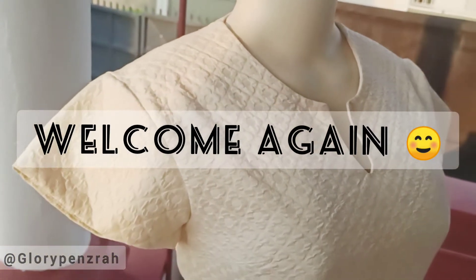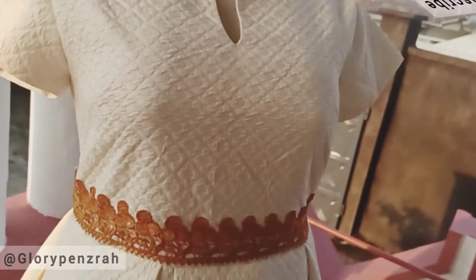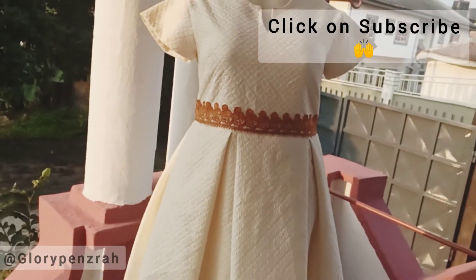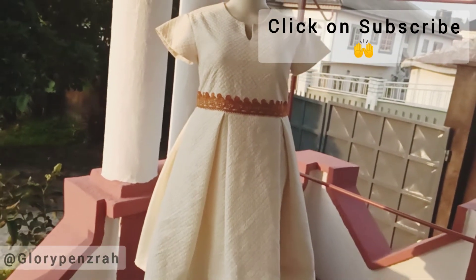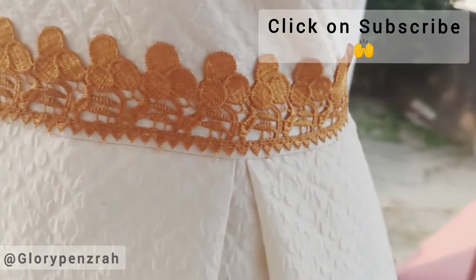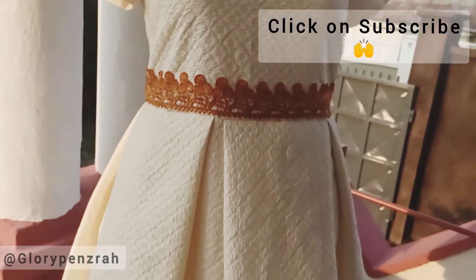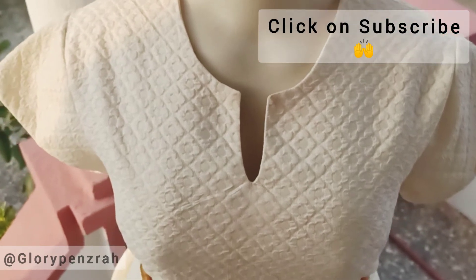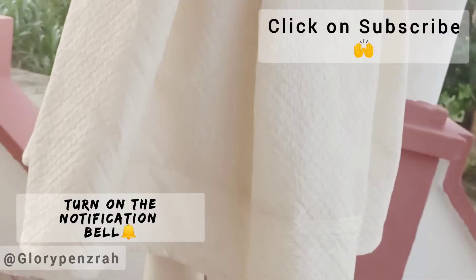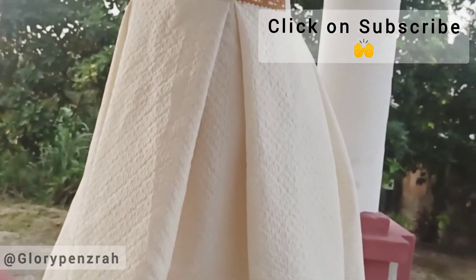Hello and welcome to my channel. My name is Glory Penzra and once again I bring you this tutorial where I'll be teaching you how to make a box pleated dress, just like you can see on the screen. We'll begin with the bodice, then we'll go into the sleeve section, and then the skirt part of the dress. This dress has a petticoat underneath that is the lining and carries two layers of nets. This is quite a detailed training; we'll try our best to keep it short but stay focused.